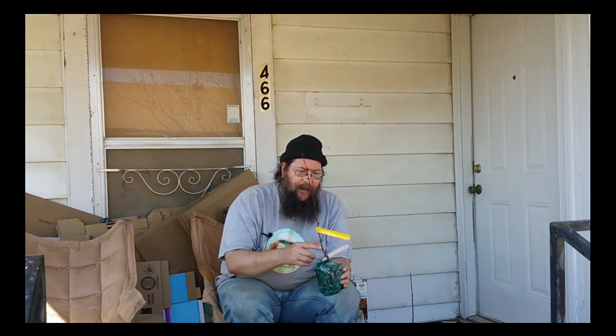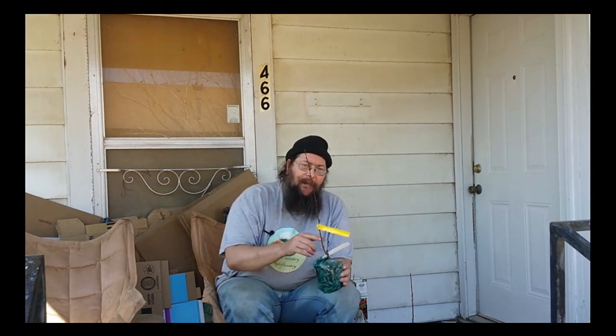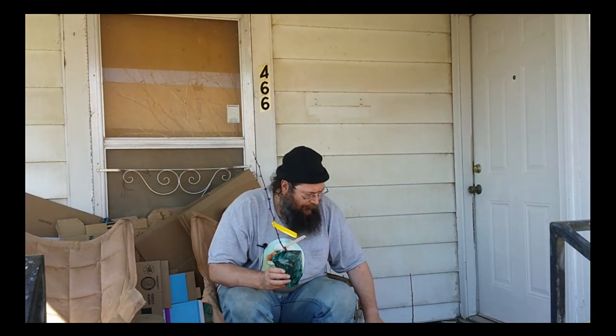The Zanthoxylum simulans Szechuan pepper grows from zones 5 to 8 in the U.S. The sansho pepper grows from zones 5 through 9, and they have slightly different characteristics.